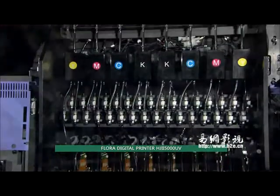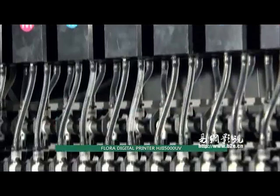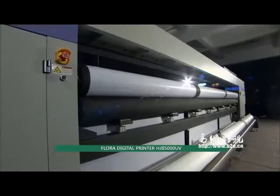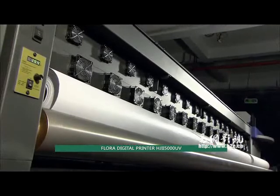Let the HJ2 5000UV become customers' ultimate goal for seeking high quality and the most powerful configurations. High quality. Exceptional value.